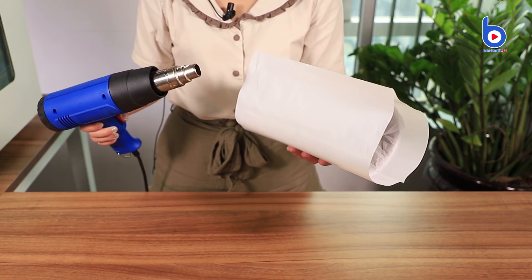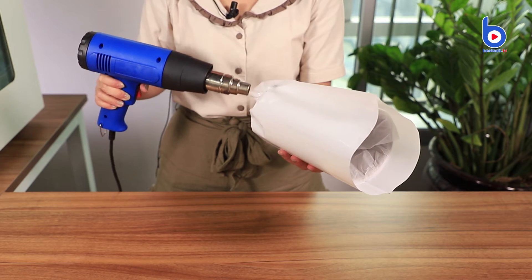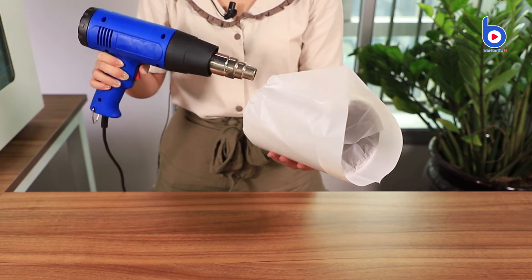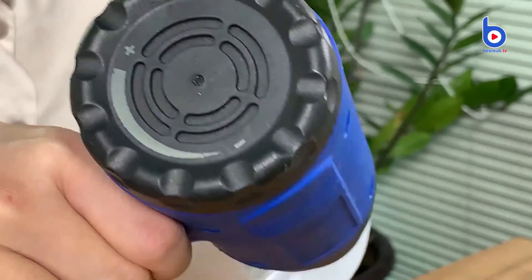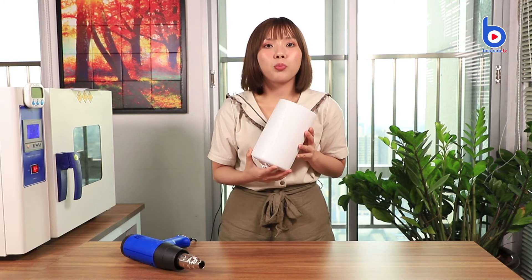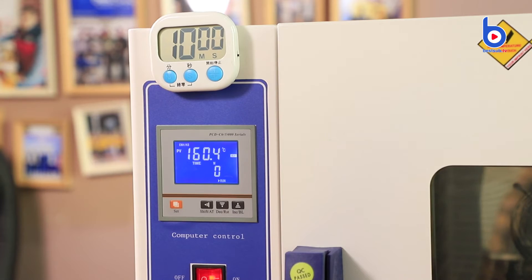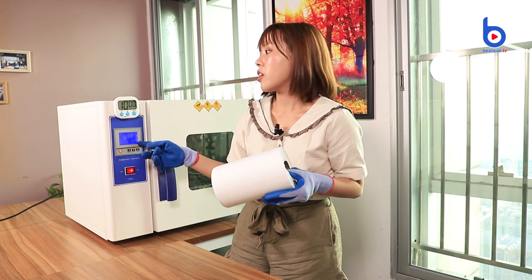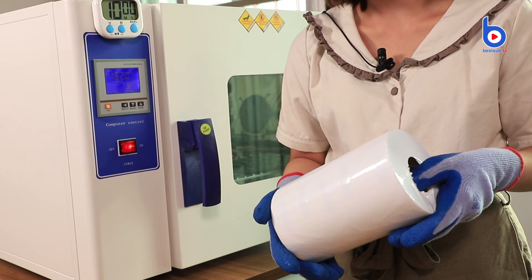Now let me show you how to use the heat blower gun. The film should be heated from bottom to top. Now the film has wrapped the wine cooler completely, and it's ready to print. Now I can put the wine cooler into the oven. The recommended temperature is 160 degrees Celsius, and the time is 10 minutes.